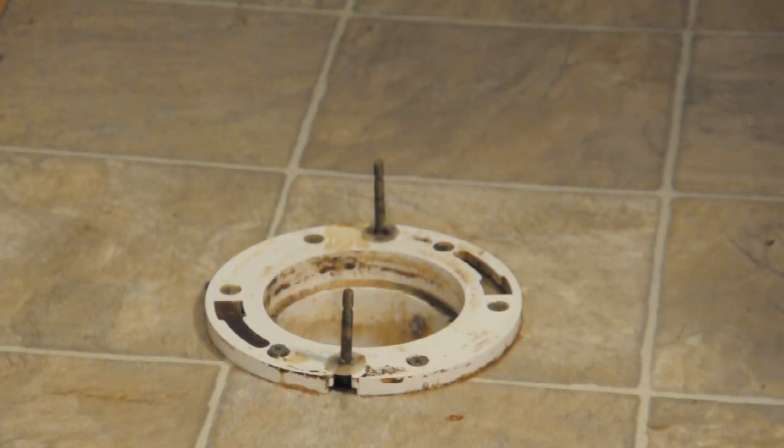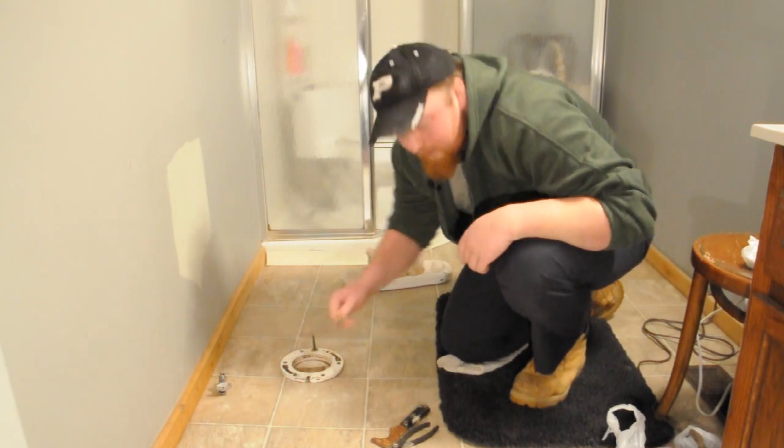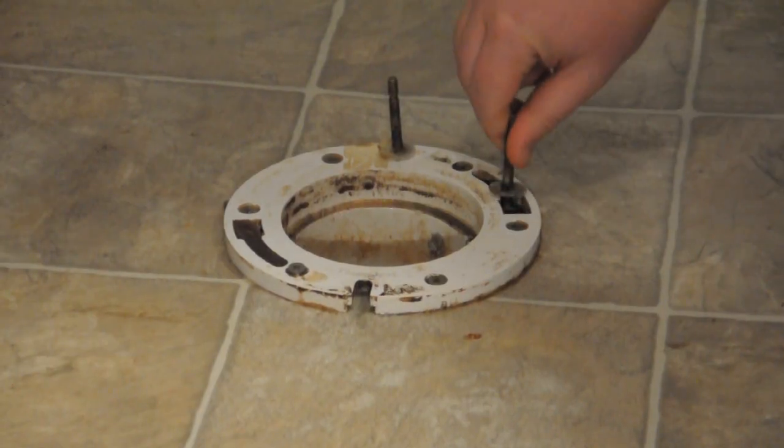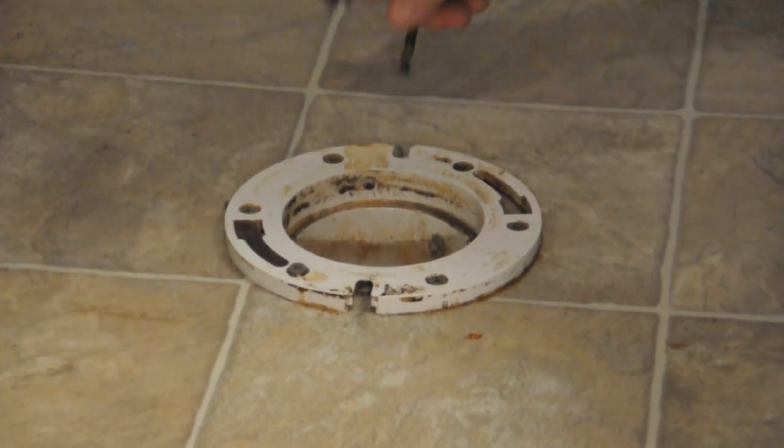Now that we got the toilet in the shower, we can go ahead and remove your mounting bolts by simply pulling them out. There are two different ways to do this — they either go in and slide to the side or they simply pull straight out like they did here.